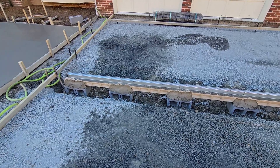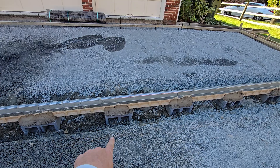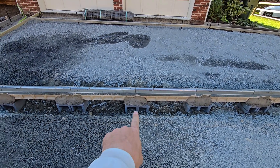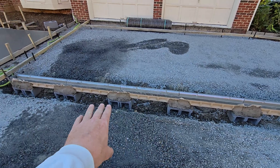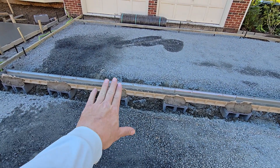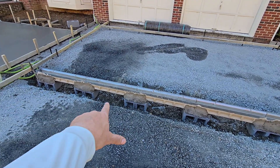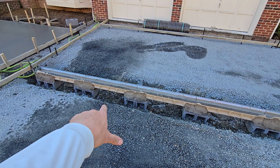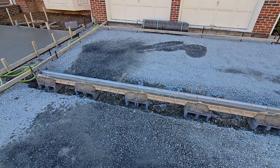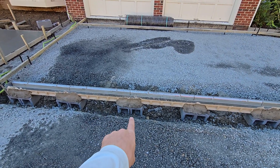First things first, we dig out a big footing the whole way along. Then we come in and we put a bag of Sakcrete below every one of these and do a mini footing. Then we put the block in place. What that gives us is a nice elevated structure where the concrete can flow through the block, so it's going to fill that in completely, giving it a solid footing. There's no way this is going to go anywhere — 12 inches thick almost, with a concrete base below, plus the block, plus the mortar bed.